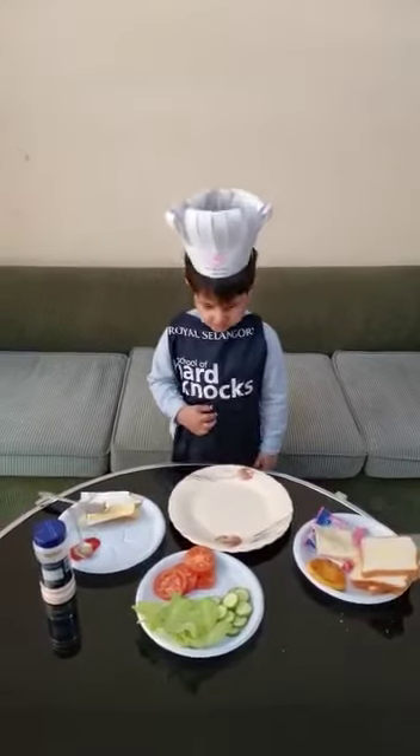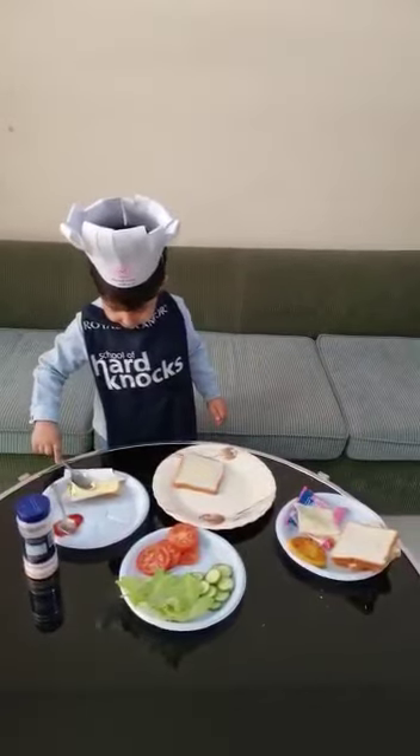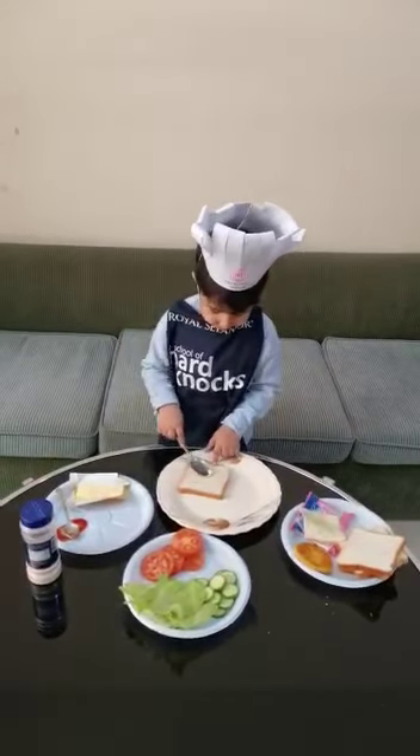First, I will put some bread. Then I will apply some butter.